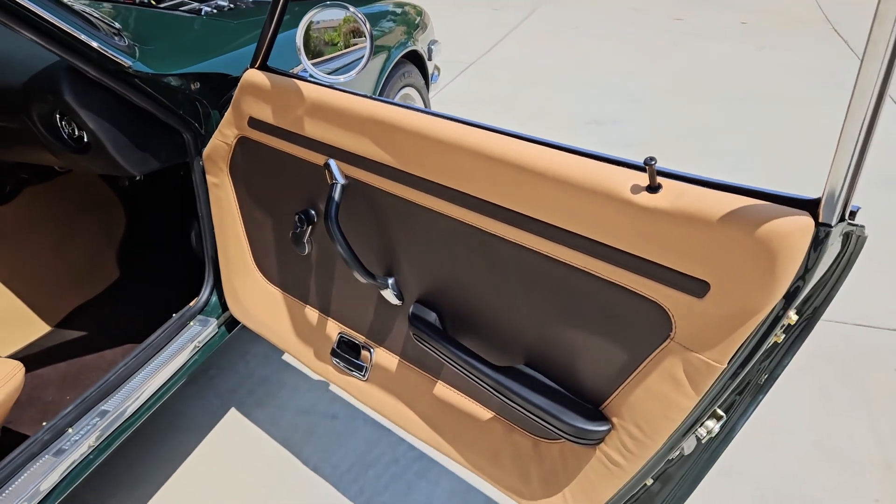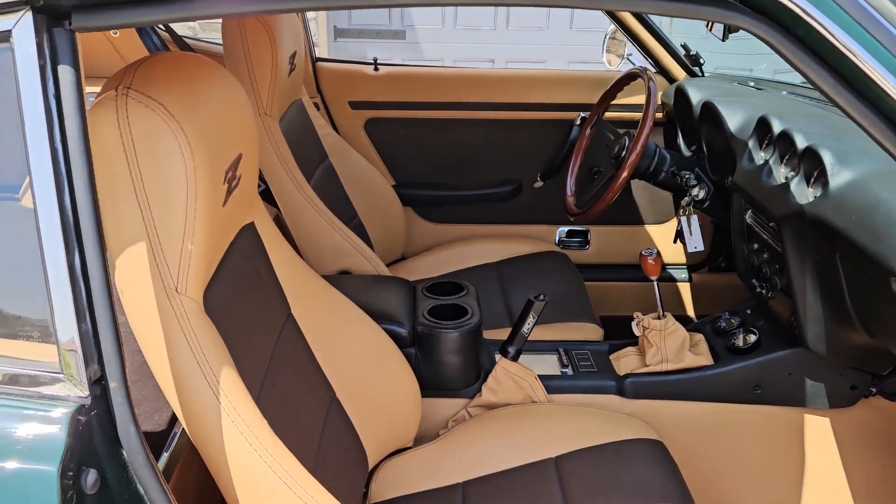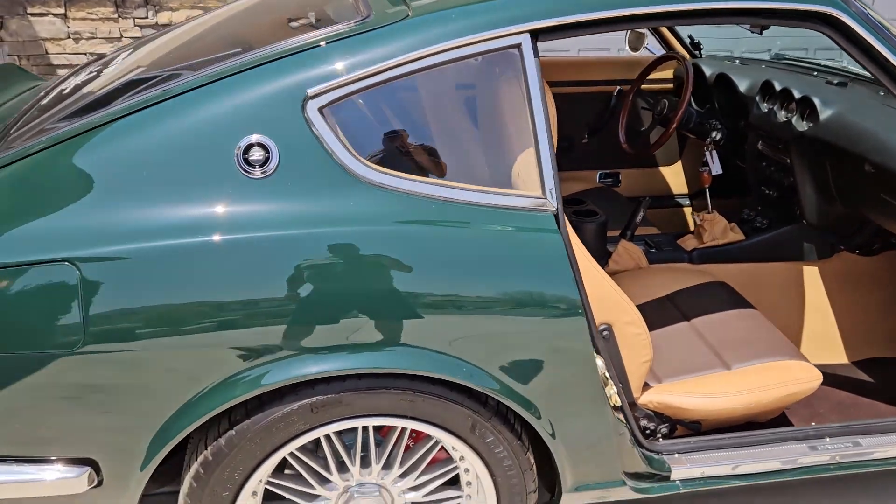Beautiful detail work on the door panels. Again, this is the work of Rogelio's Auto Upholstery. And we'll keep moving around.